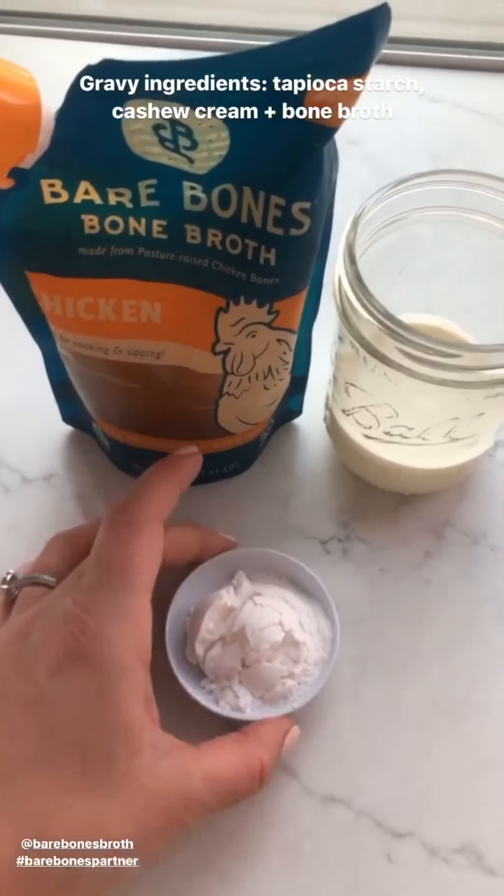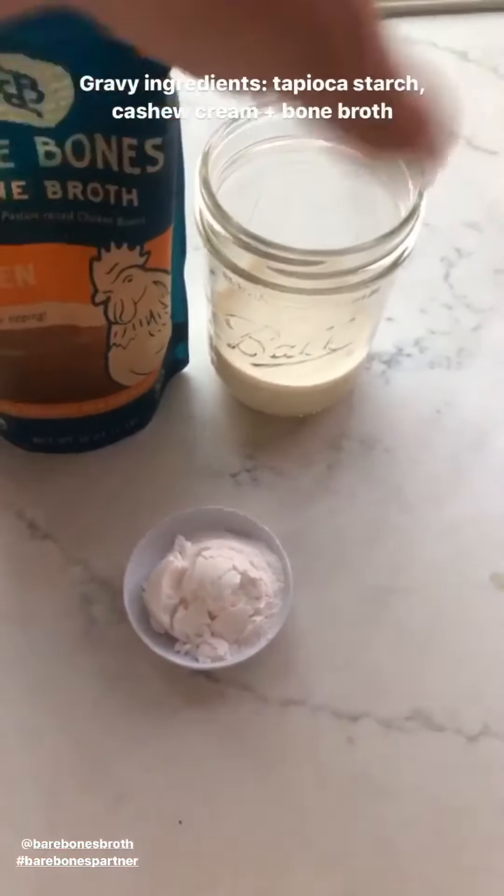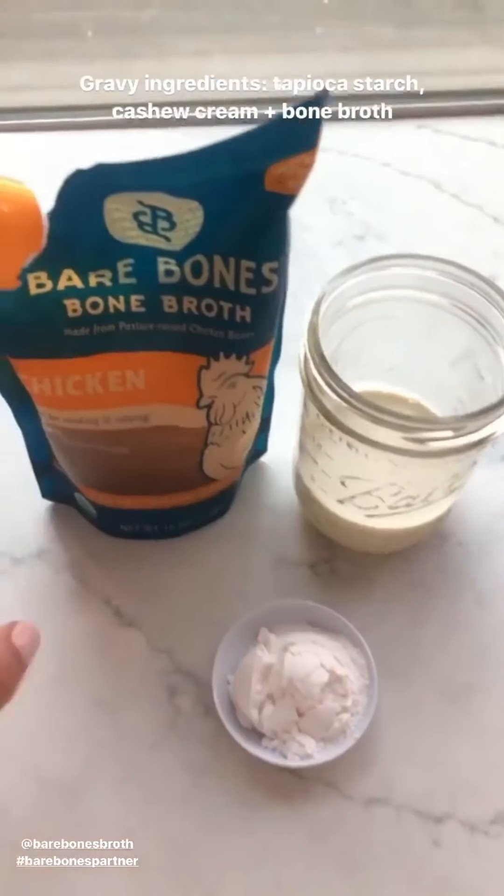I'm using tapioca starch, which is a Whole30 approved thickener and it's really keto-friendly in small quantities — I'm just using two tablespoons. Then I have some cashew cream, which is just soaked cashews and water blended, and then bone broth.